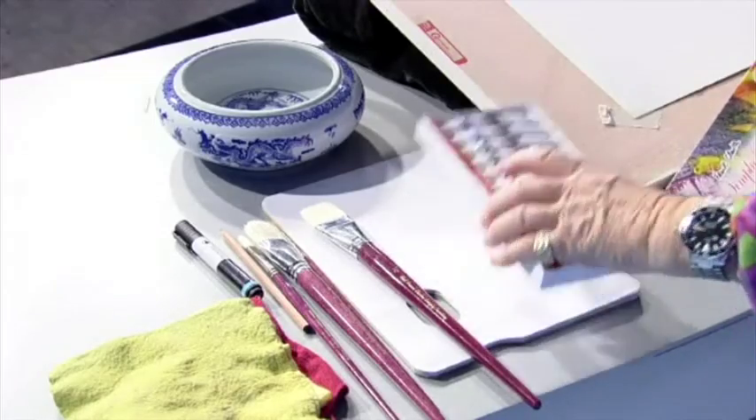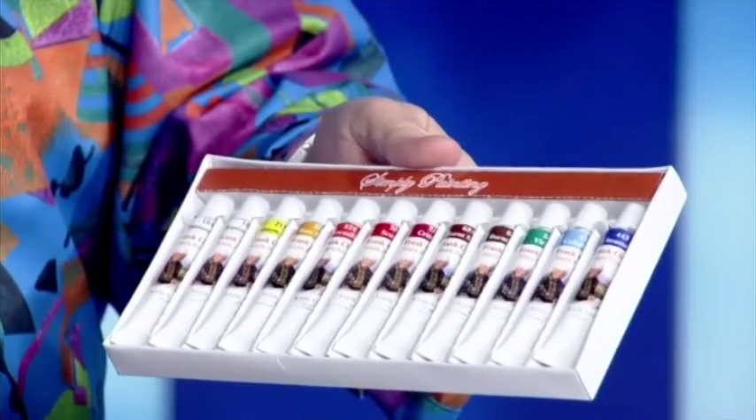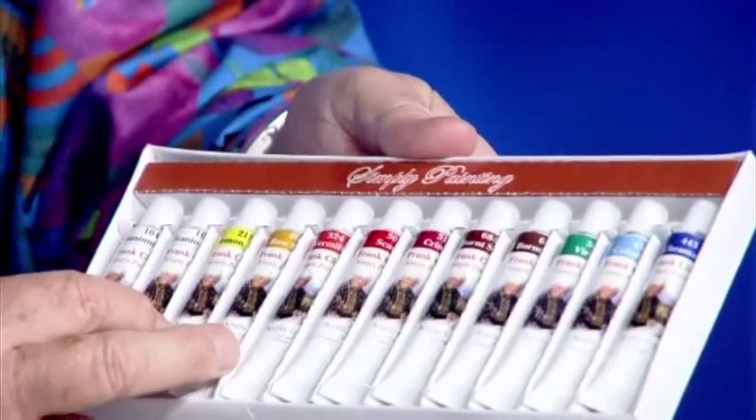First, of course, in any painting job the first thing you need is some paints. These paints are called acrylic paint, and we have 12 tubes. The 12 tubes are made up of two white, because we use a lot of white, two blue, a green, two browns, three reds, a raw sienna, and a lemon yellow. I'll give you the names later, but there are 12 tubes — that's the first thing we need.